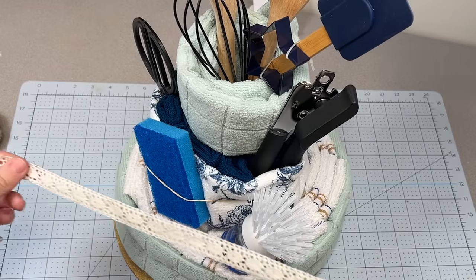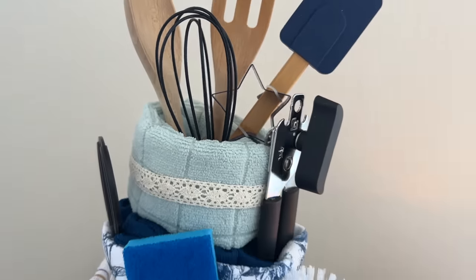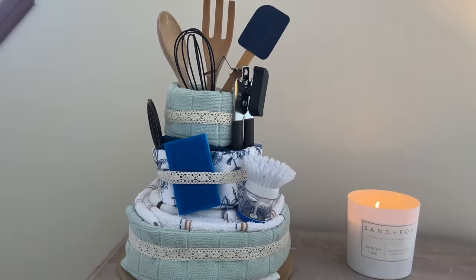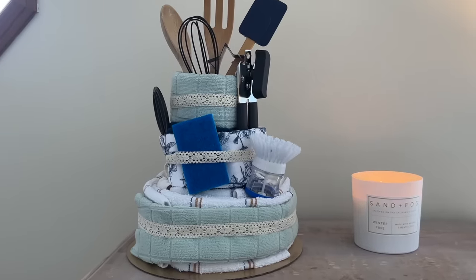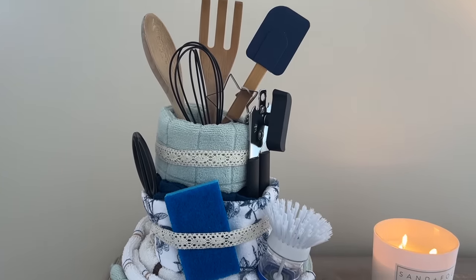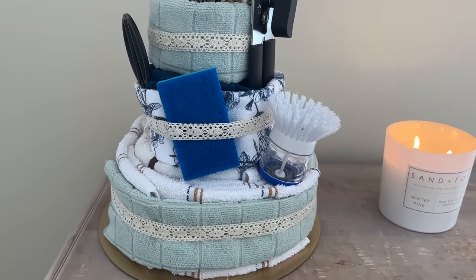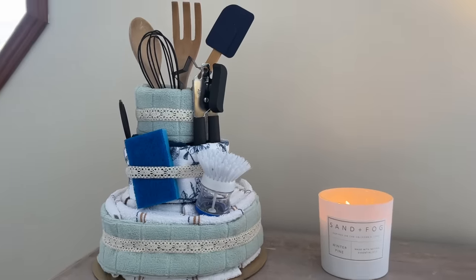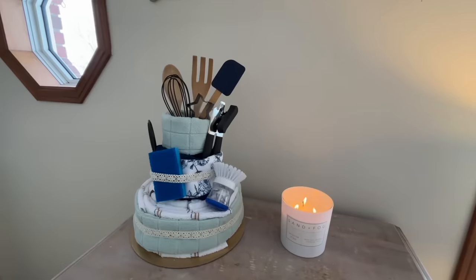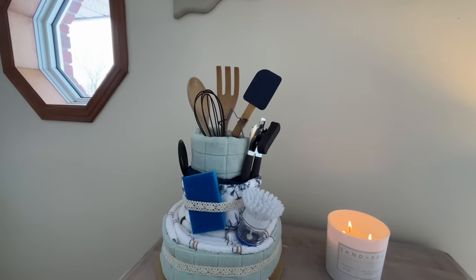To cover the elastics going around, I'm just going to use this pretty ribbon and attach that at the back. And what I have here is a fun kitchen accessory cake. This is a perfect gift for a bridal shower or a housewarming gift — anyone who's just starting out, maybe somebody going away for college — just a few fun necessities that makes a creative, fun gift.